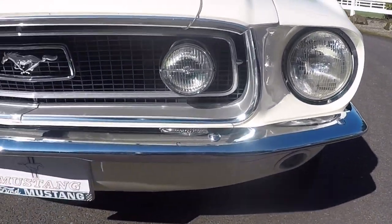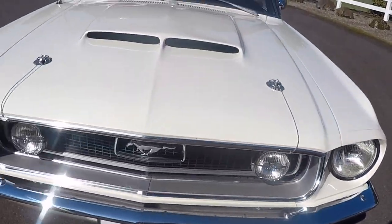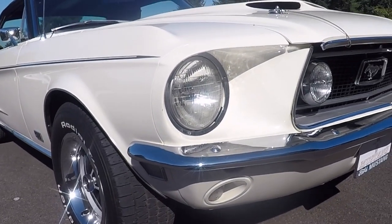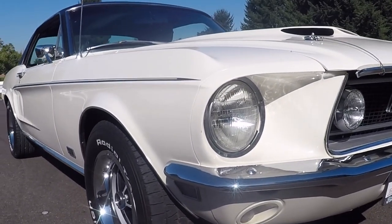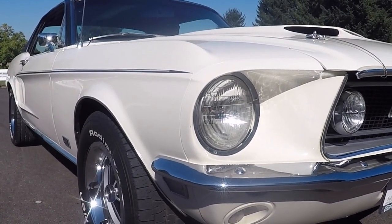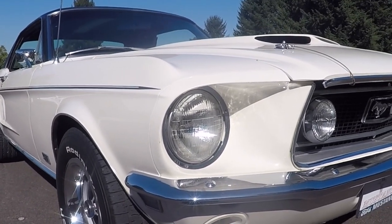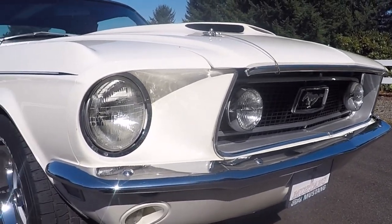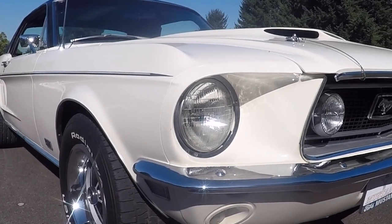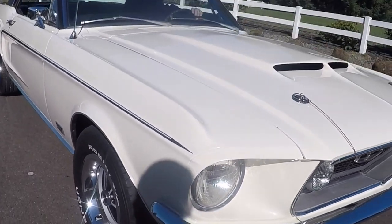It's got factory fog lamps and all those work — we'll show you here in a minute. If you look down the side of the car, you can see it's got a C-stripe on it. I like those on these cars a lot, they just look good. And if you look down the car, it looks actually pretty straight. It's painted — I believe it's Wimbledon White. If you look at the code it says special paint, so I'm not 100% sure. They don't have a code for what the car was originally painted, but I've looked all over the car and I think it's always been kind of a white color.